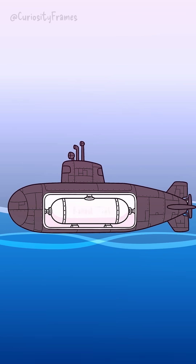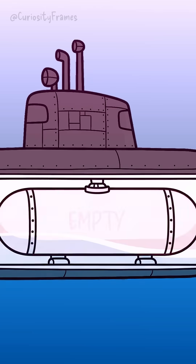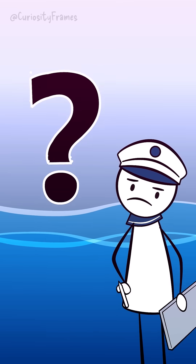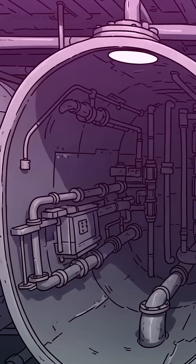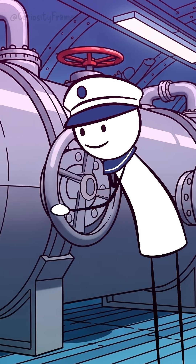What if a submarine's ballast tanks, designed to let it dive and surface, completely failed to fill with water? Now you might think it would just sink. But actually, it's the exact opposite. Think of it like this: a submarine has huge tanks called ballast tanks. To dive, they open valves and let seawater into these tanks.